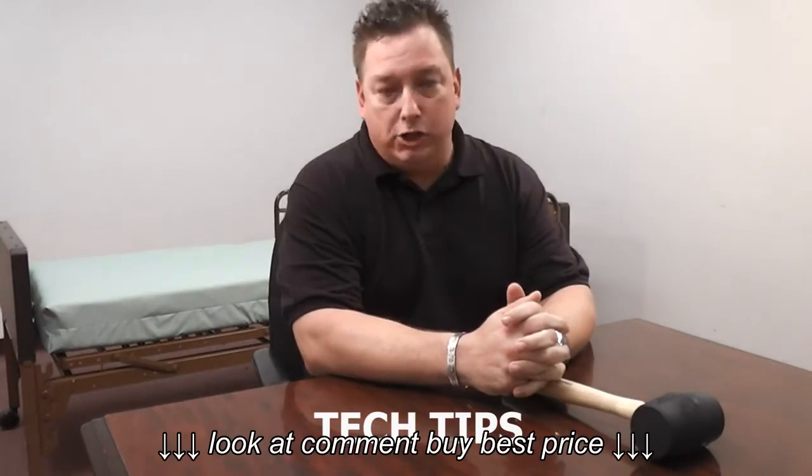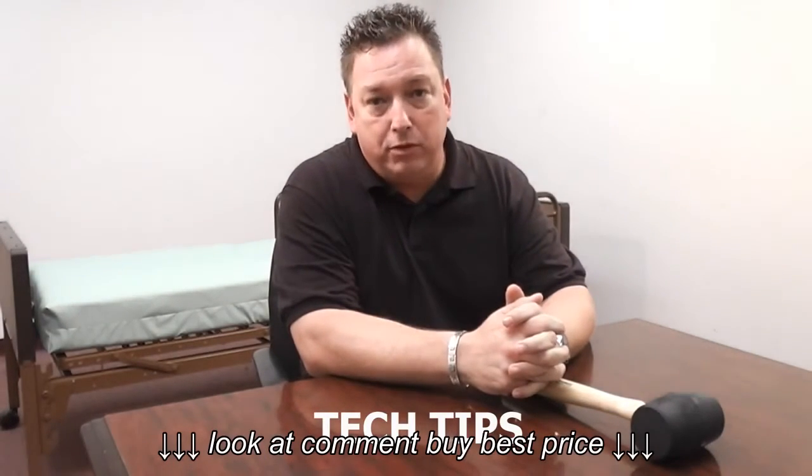It's Devin with ProBasics by PMI again. I wanted to share another technical tip with you guys.